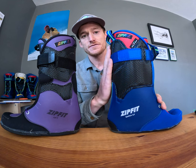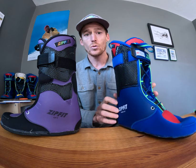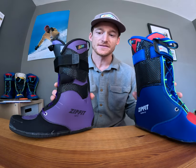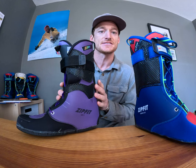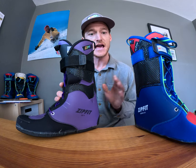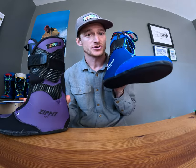The Gara LV is going to have a more aggressive, firmer cuff. With that said, when we created the GFT, which is great for touring, we really wanted it to have the same downhill performance as the Gara liner. This is our standard — it works so well.